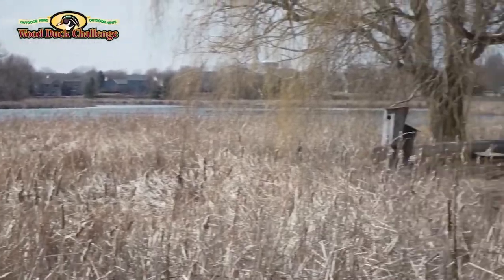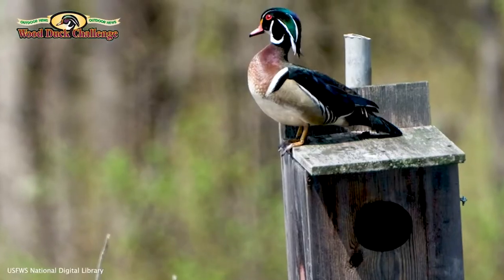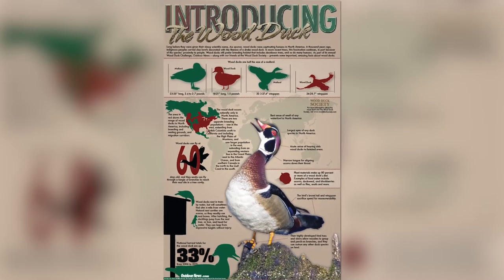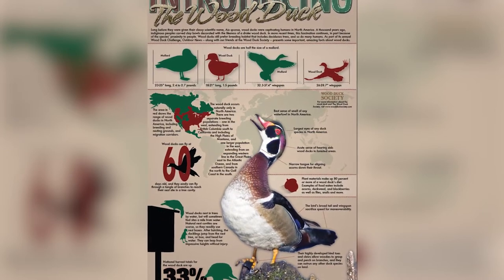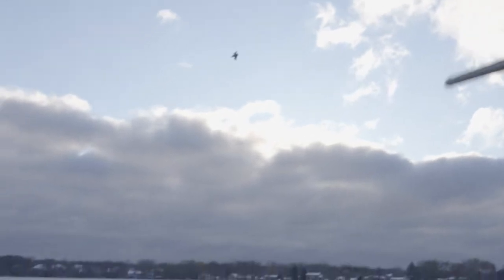The North American Wood Duck is a beautiful bird. Many people call them woodies, and they are a cool duck species that nest in tree cavities. These colorful birds were almost wiped out in the early 1900s, but thanks to habitat projects that use nesting boxes, they have made a great comeback.